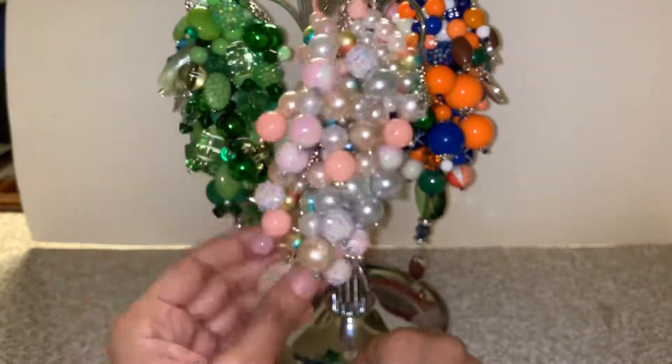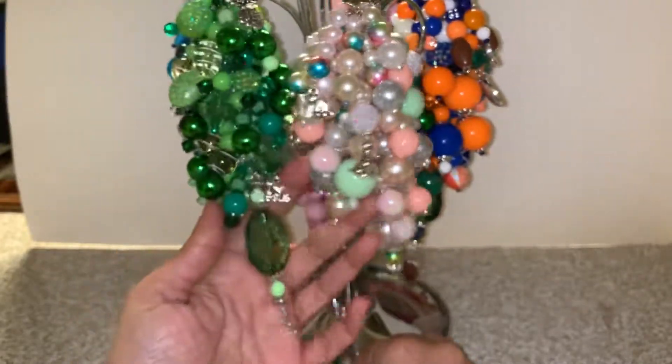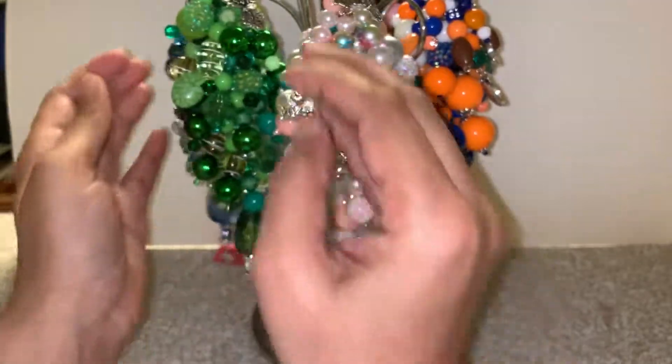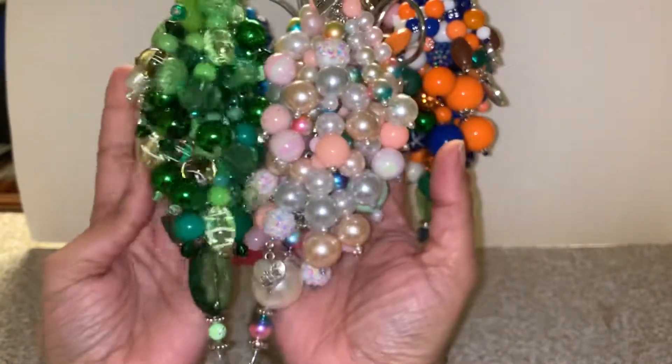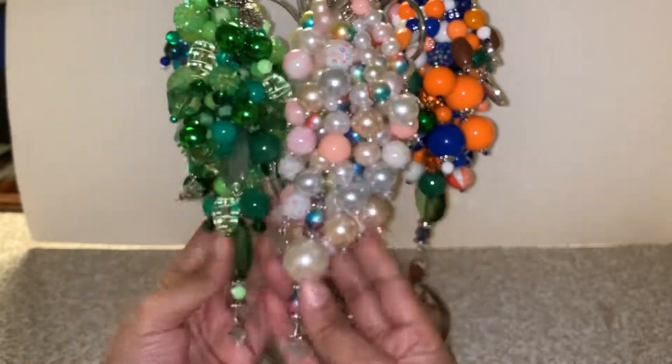These two are for you. Thank you so much for taking care of that invoice, and thank you so much for your tip — I really appreciate that. These two will be coming to you.